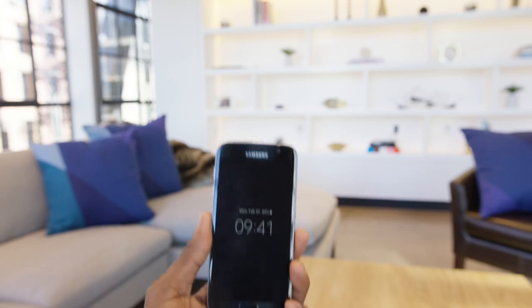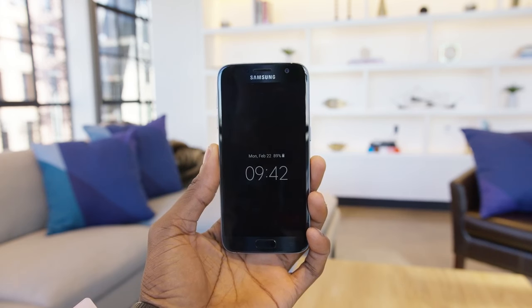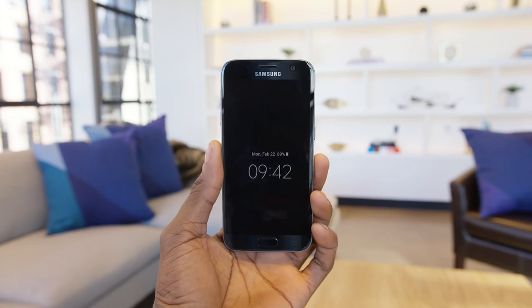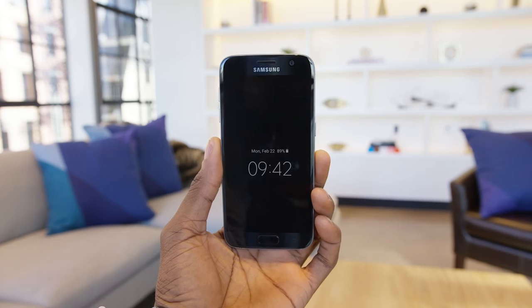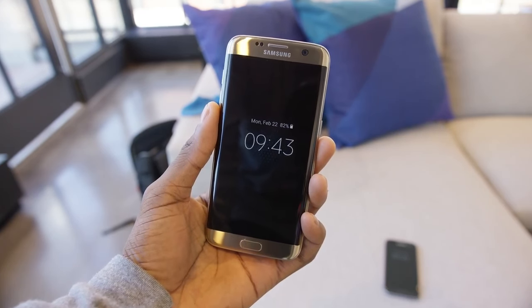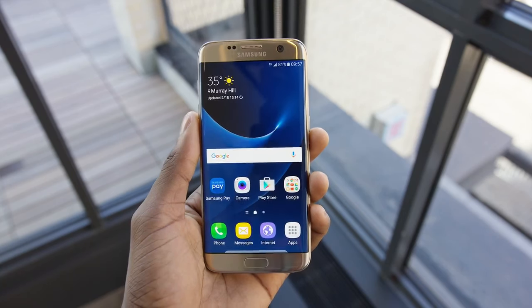Those bright super-saturated colors and big round colorful icons — it is a toned-down version compared to previous versions of TouchWiz, but there's no escaping the Samsung look. There are a couple of new features in this software, like the always-on display, which will show you the time, date, and battery at all times on that AMOLED display. You can even choose to have a calendar show up or decide what information is always visible, and it barely sips any battery since it's AMOLED.